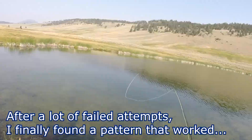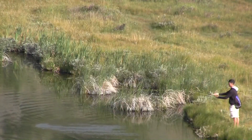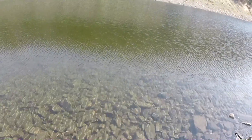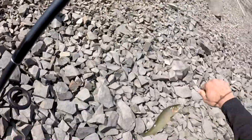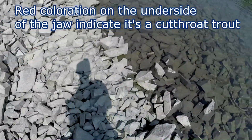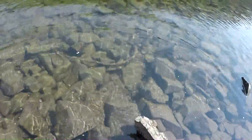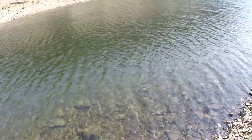I got one guys! He just slammed that inline spinner — this is a good fight. He really puts up a good fight. This might be a rainbow this time instead of a cutthroat, I'm not sure, but he is going crazy. There we go — let's see what type of fish this is. It's a cutthroat trout, you can see by the little marks under its mouth. Let's get a beautiful release and watch this guy shoot off — man, he has a lot of energy, he just rocketed off!